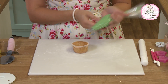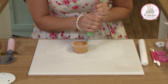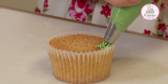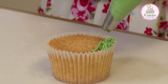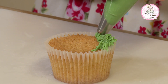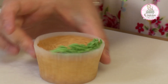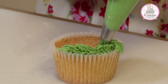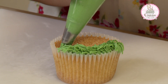I've just filled the piping bag up with the green buttercream and, starting on one edge, you want to slowly apply pressure, lifting up and release pressure. Apply, release, all the way around to cover your cupcake. You don't have to be too precise — it's meant to look like grass.